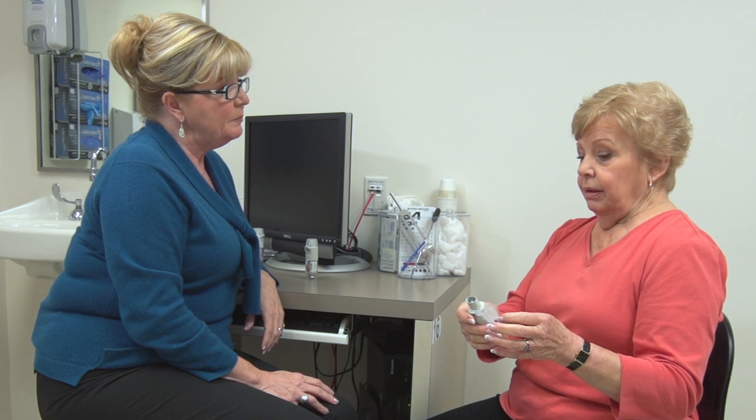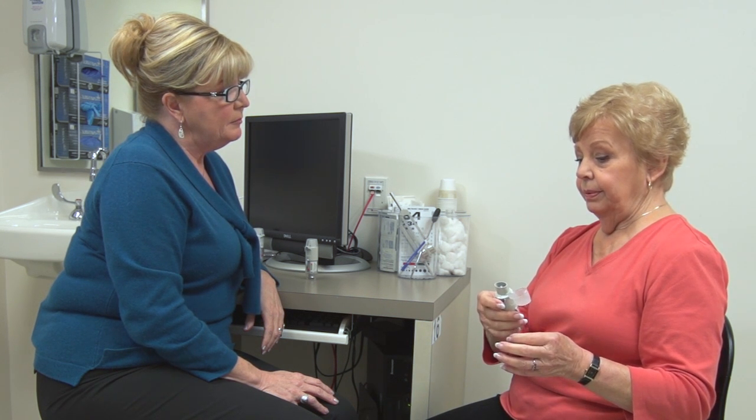The patient demonstrates priming the device correctly. It's very important to provide feedback to the patient so that she learns to use the device correctly. Notice that Mary does not tell Mrs. Ryan the next steps — instead, she waits patiently while Mrs. Ryan recalls each step and provides feedback throughout the process. Mrs. Ryan then twists to load the dose, opens the cap, exhales, inhales the medication slowly and deeply, and holds her breath. Mary affirms: 'Good job.'